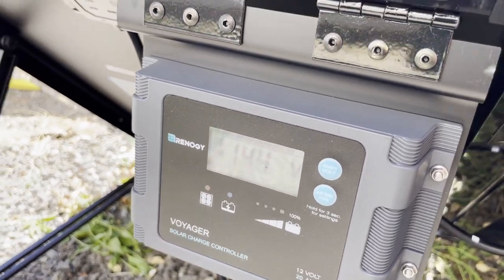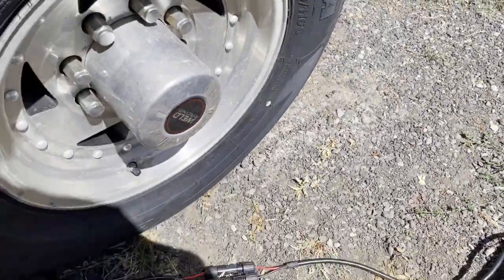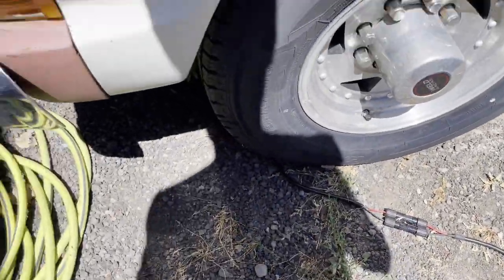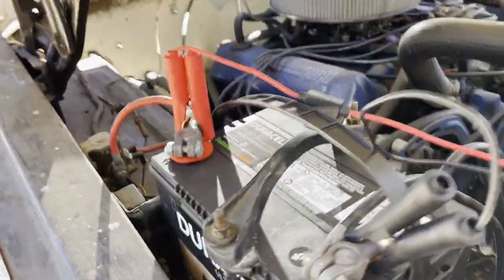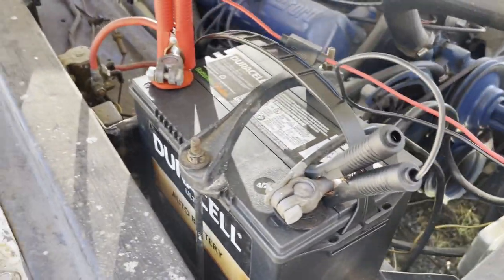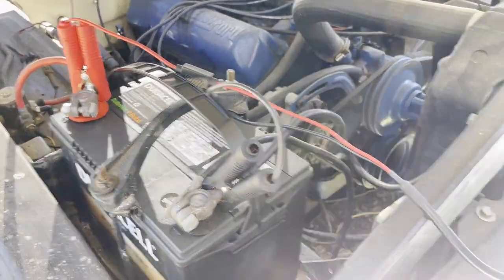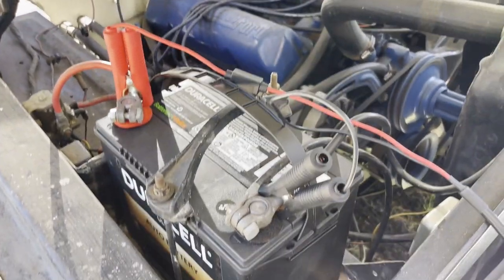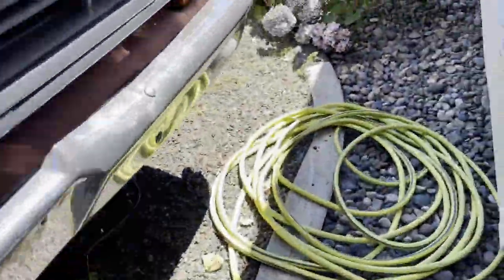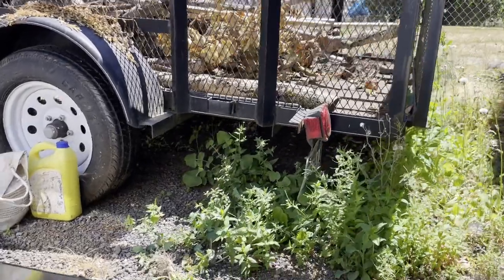When connected to the controller, it says 14.4 volts. I have the controller connected to my truck battery — there's the cord going through, connected to my lead-acid battery with the provided connector cables by Renogy. They give you these cables, and as you can see it's connected and giving 14.4 volts.